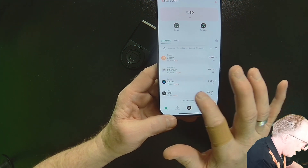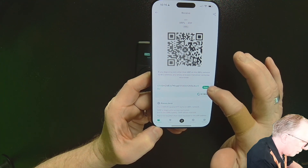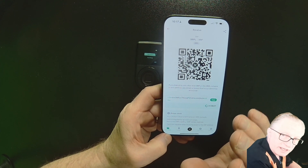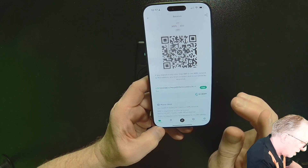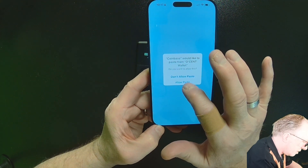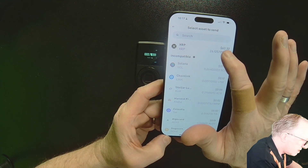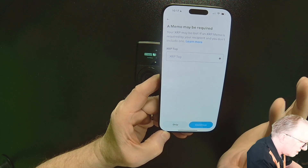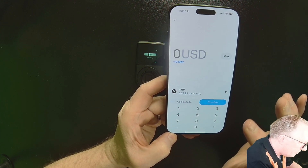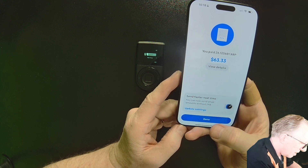Now I want to send some XRP, so I'll tap XRP and then tap receive to get the address. When you're using XRP in a standalone wallet, you don't need tags — this wallet won't give you a tag because it's not necessary. Going back to Coinbase: transfer, send crypto, allow paste, paste in the address and confirm. There's my XRP balance. I don't need the tag when sending to my own wallet, so we'll skip it. I'll send max and choose send now — off it goes to my Descent wallet.